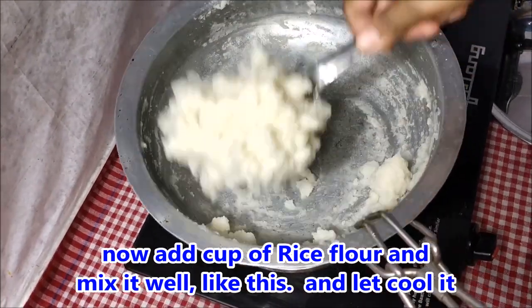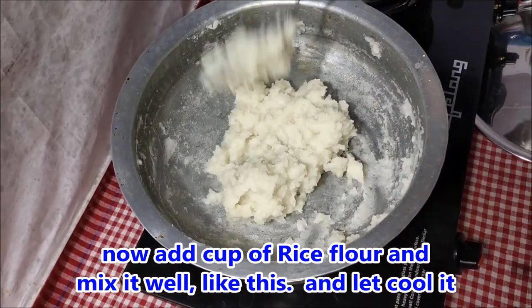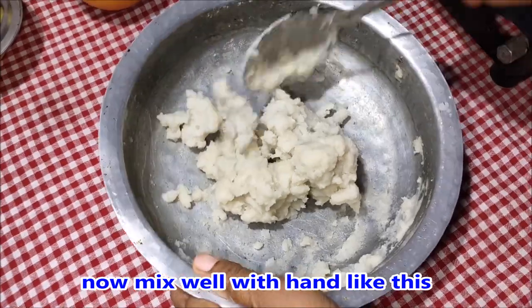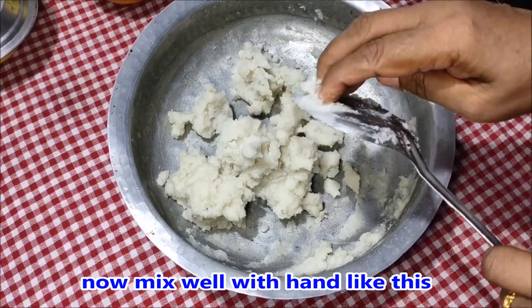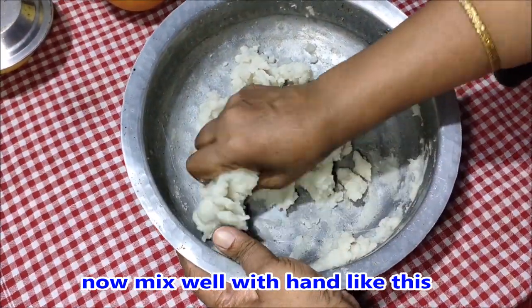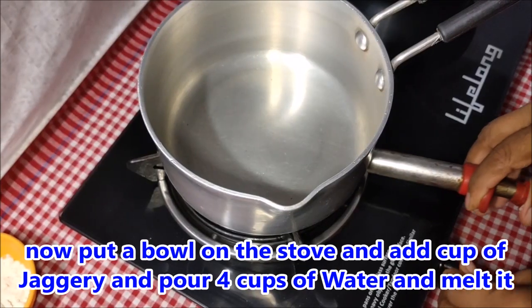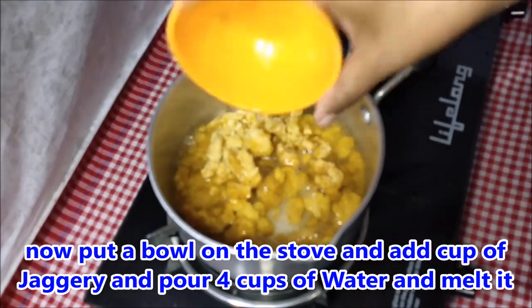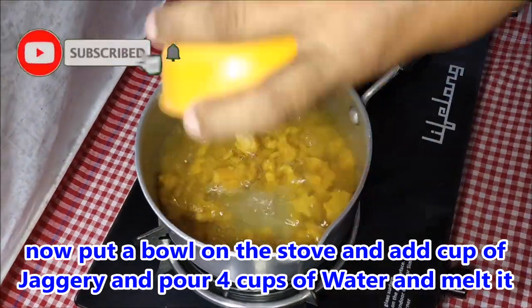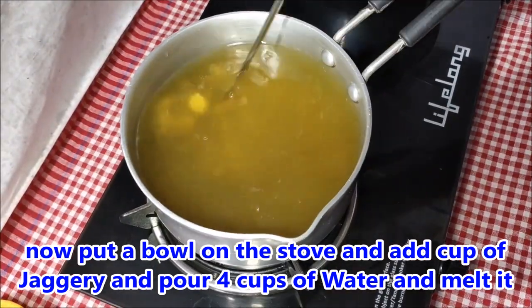Now add the rice dough to the top and cut it. Then cut the rice dough at the bottom. Make the rice dough, then make a piece of bread and put a piece of bread in the middle.